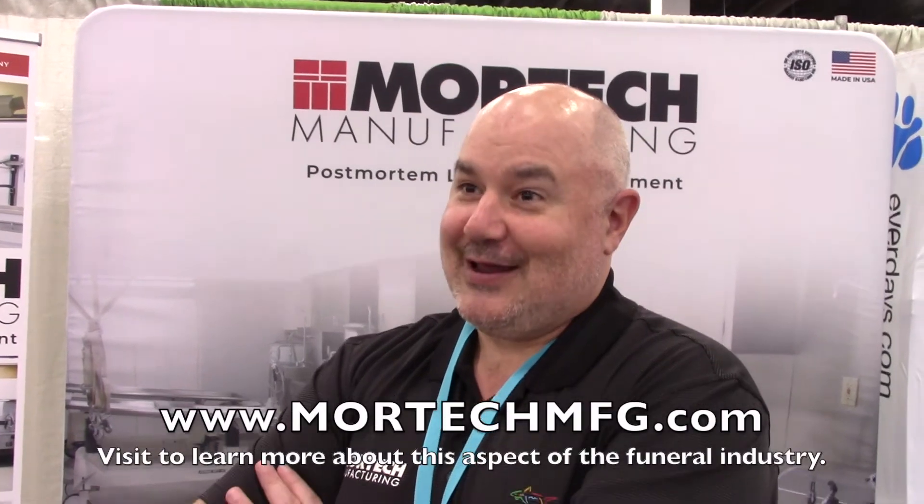So you're here at ICCFA to introduce your equipment to the funeral homes? Yeah, funeral homes, general public — expose them to all we have to offer. And if people wanted to find out more, I bet you have a website. We do, and it's easy: www.moretechmfg.com.